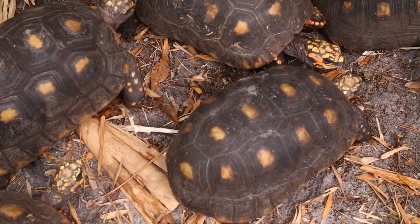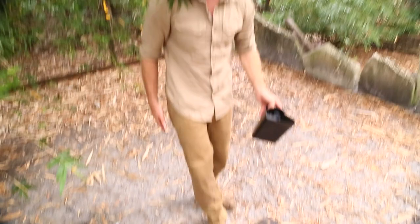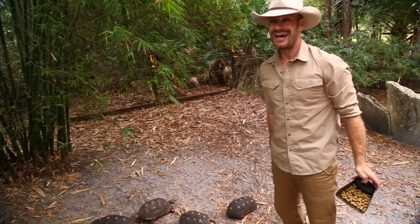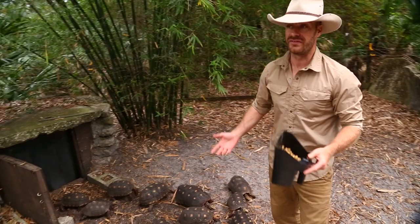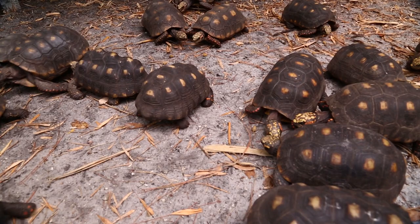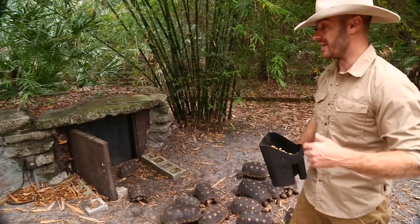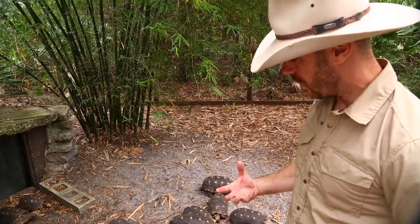Now we're in summertime, so I don't have to worry so much about keeping them warm — I'll shut the heaters off and that retreat acts as shade to get out of the heat. These tortoises are truly one of my favorite species. If you live in the southeastern United States, with the humidity, warm summers, and mild winters, this is the tortoise for you. As long as you keep their husbandry up — feeding them the right foods and keeping them in clean environments — they don't really get sick. They're a hardy tortoise.